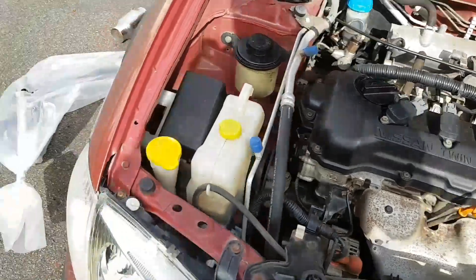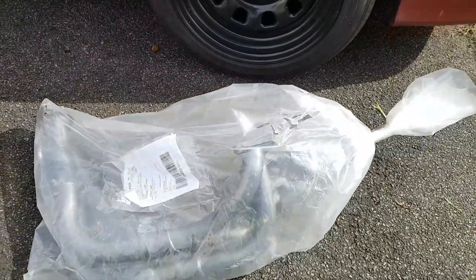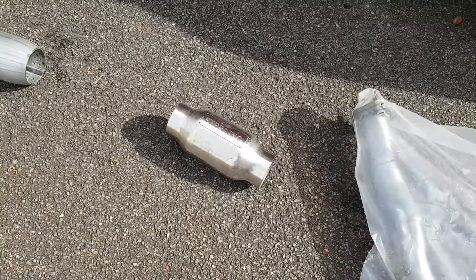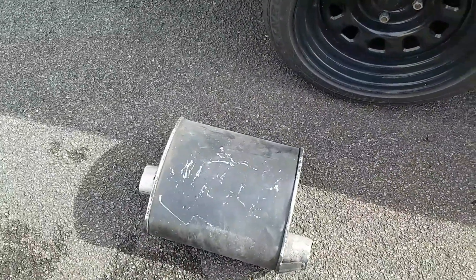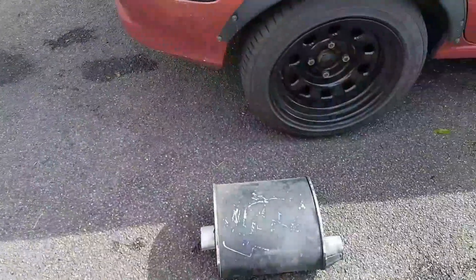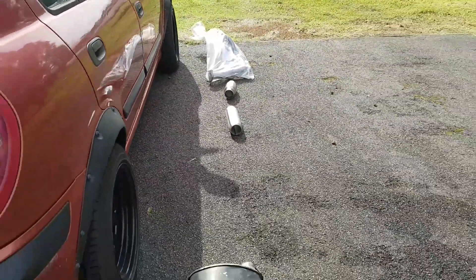So to address that awesomeness, we've got some eBay headers — brand new, pretty cheap — a high flow cat that I found at a mate's while we were moving his house, and a hotdog and a high flow muffler that I actually chopped off the Falcon's NA system before it was turboed. With all that pieced up, I reckon that should sound alright.